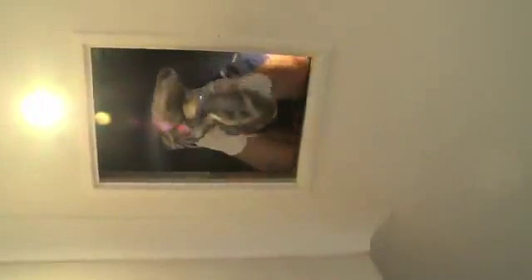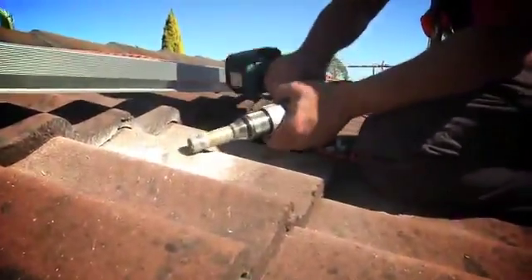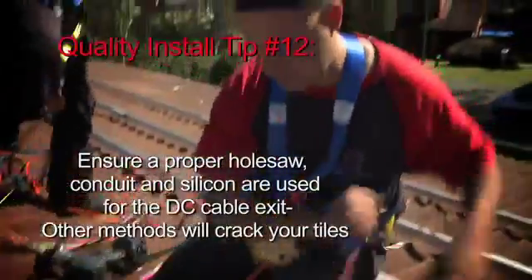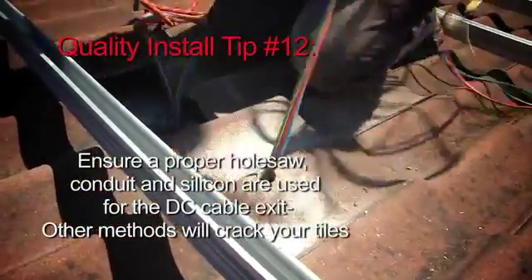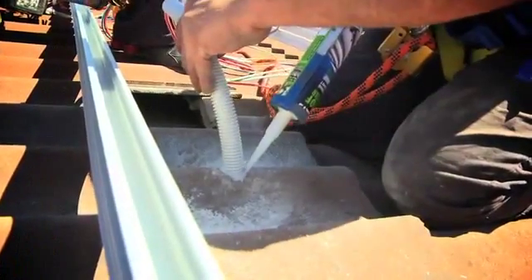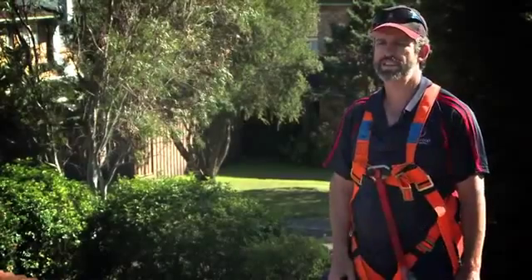When we bring the cables up through the tile, we drill a 25mm hole in there, then pull the cables through it. We put a sleeve of corrugated conduit over it — also 25mm — so it's a fairly tight fit around it. Then we put a lot of silicon around and pat that down, and that penetration is done underneath the last panel.